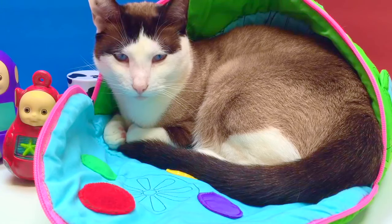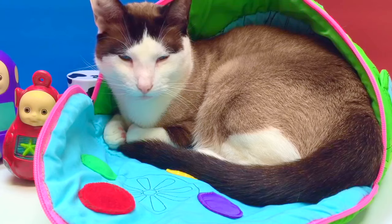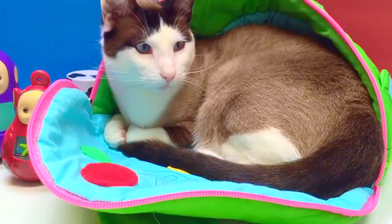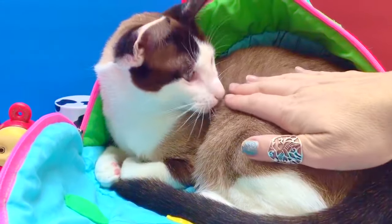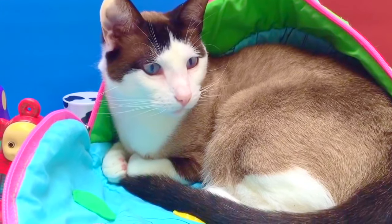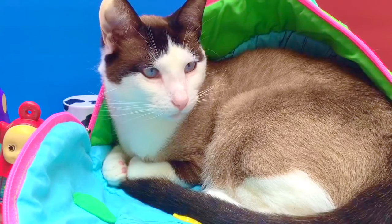Hello and welcome to Tiny Treasures. Kitty has found herself very tired and very comfortable in the Tubbytronic Superdome that we keep our Teletubbies collection in — we just wanted to show Kitty nice and comfortable sitting in the Teletubbies home. We're just going to leave her to have a nap. Thank you for coming to Tiny Treasures. Please subscribe to our videos. Goodbye.